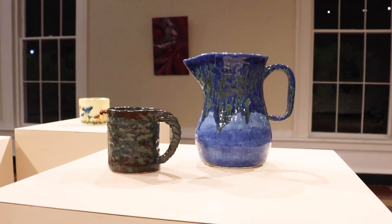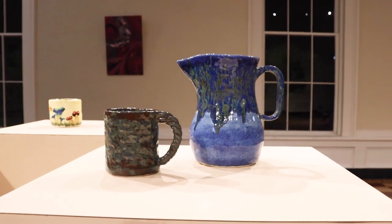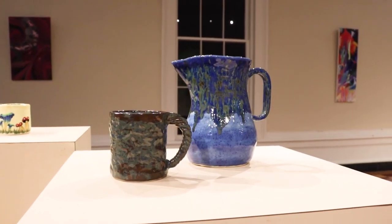This is why we do art — to put art on the walls or on pedestals. When it's in a gallery setting and it's properly presented, you can just see it shine. It's so exciting.